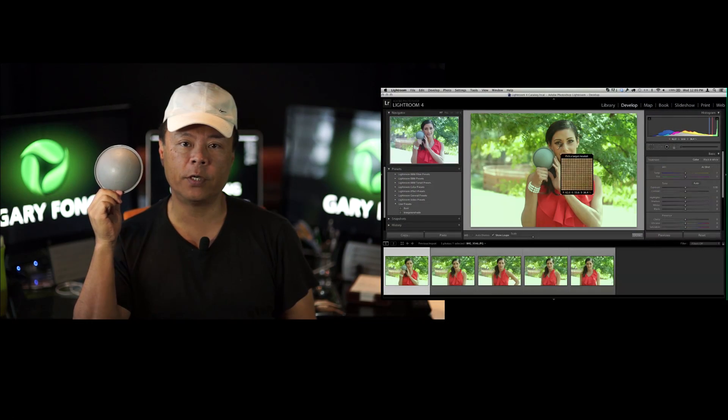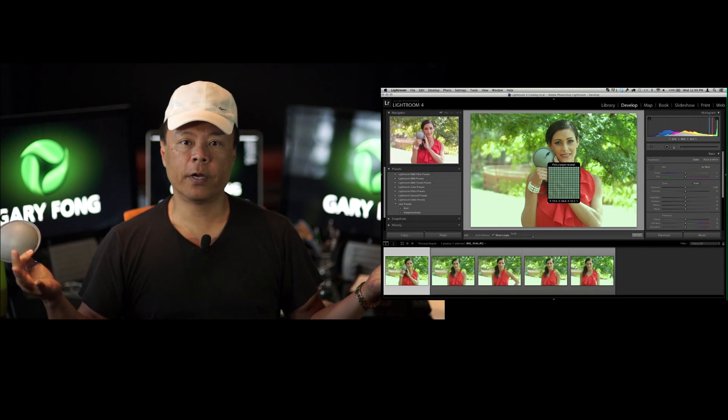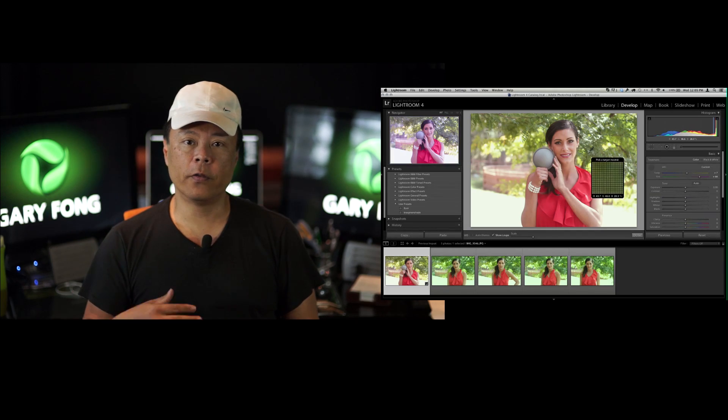The first step is to take a picture with the dome right next to your subject's face, then remove it for the rest of the shoot. Using your photo editing software — in this video I'll show you Lightroom, but you can do the same in Photoshop or any other tool — use that first photograph to correct all the color cast, then apply that same filter to the remaining photos. As long as the light doesn't change, you've got yourself perfect color.